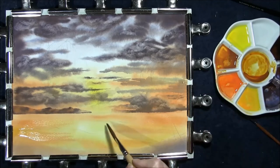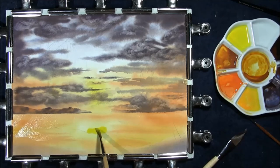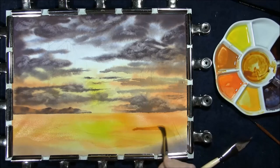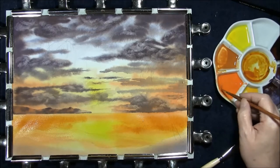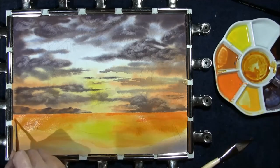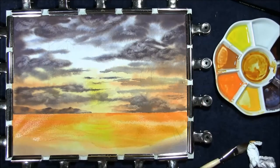Now that's dry, we just need to strengthen up the sea area, so I'm going to re-wet that again. Cadmium yellow light, cadmium yellow deep, a little bit of quinacridone gold, some of the orange — cadmium yellow deep and cadmium red. There's also a wave in here that I just want to lift out some paint, just to give it a little bright spot. And then we have to leave this to dry.